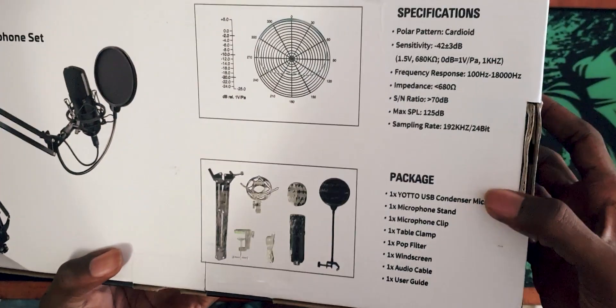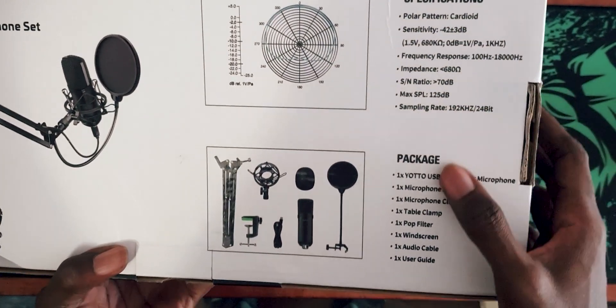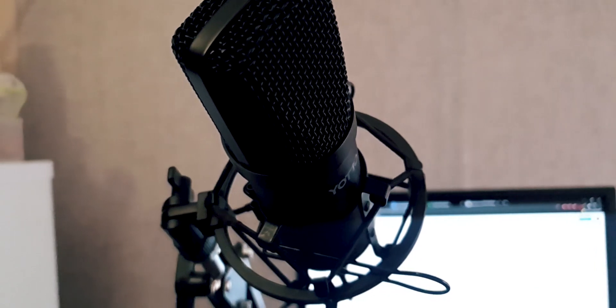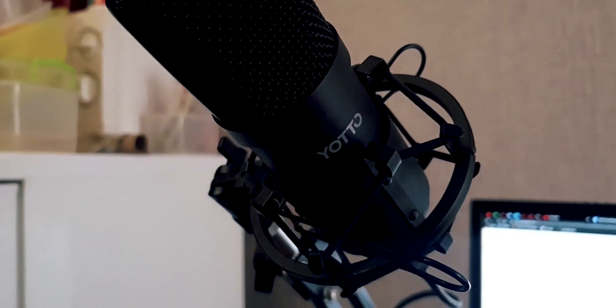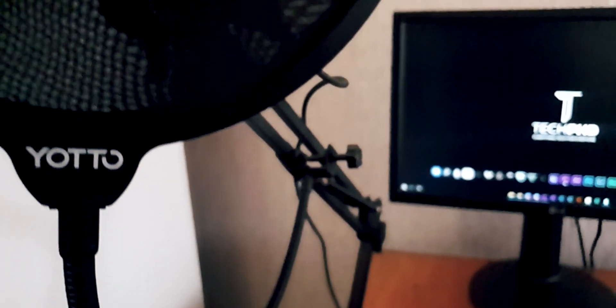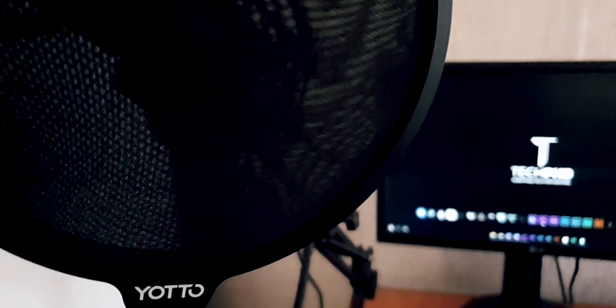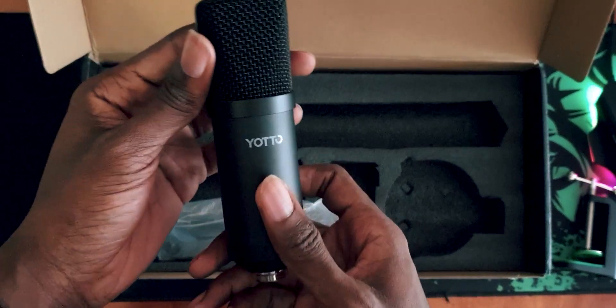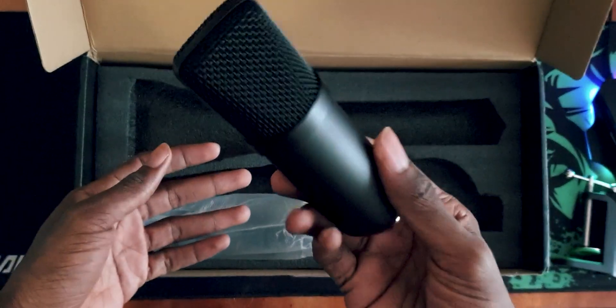For the specifications of the mic: it has a cardioid polar pattern, a sensitivity of -42 ±3 dB, a frequency response of 100 Hz to 18,000 Hz, an impedance of less than 680 ohms, and a sampling rate of 192 kHz at 24 bits. I don't really know a lot about these specifications as this is my first professional microphone, but I'll do my best to learn more about audio — and I guess these are pretty good specs based on the audio quality we're getting.